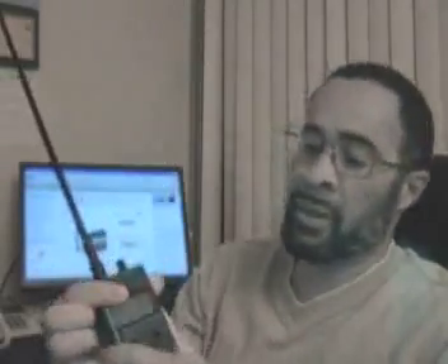Welcome back. This is Monty once again. Today we're going to be taking a look at one of our latest entries on the pages under detection devices. We have this particular analog and digital RF detector.